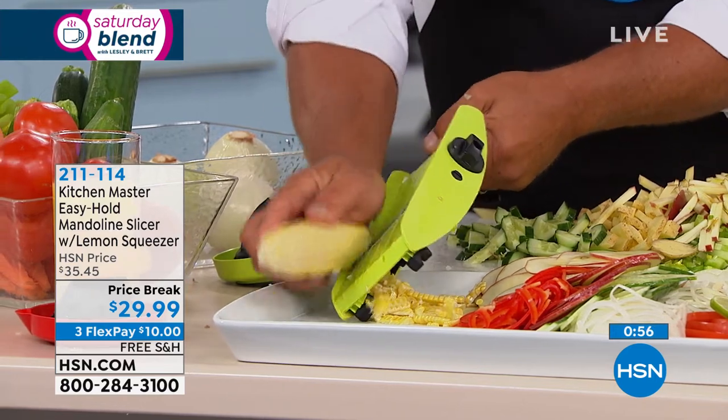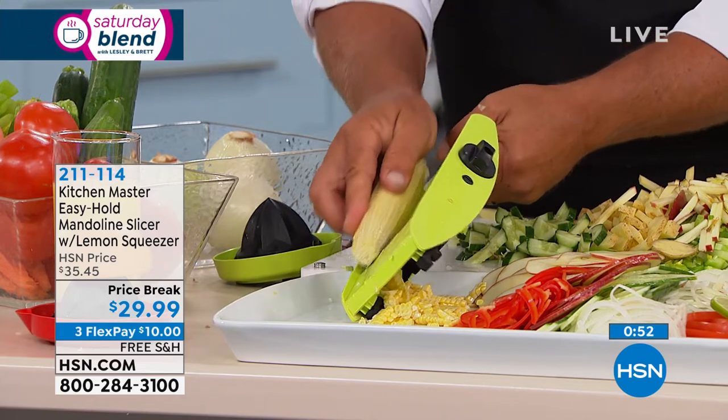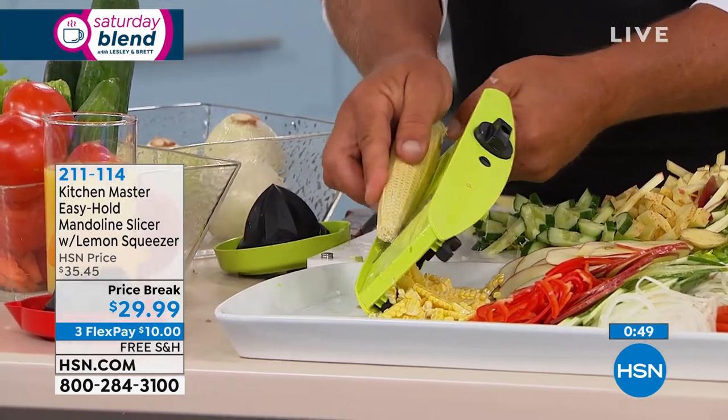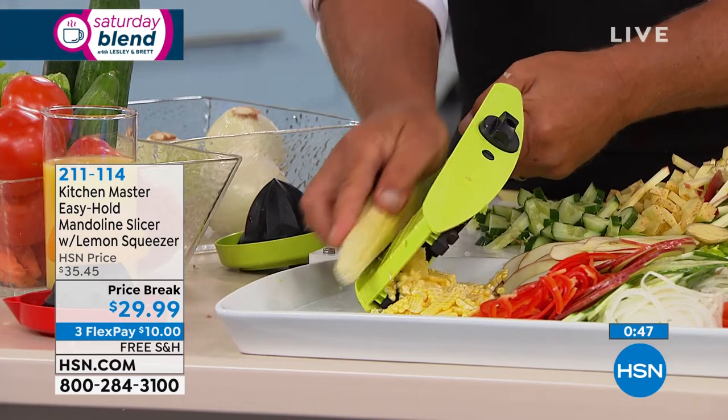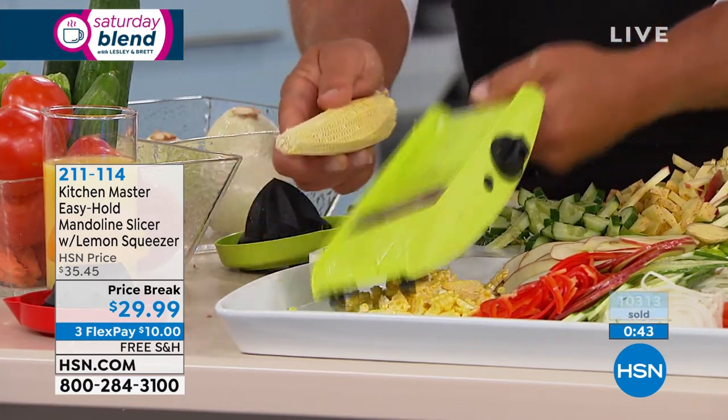Every time you brush it through, give it a little turn. At home, put an oven mitt on your hand when doing this, because you can't use the safety holder. Whether it's blanched corn, cooked corn, or raw corn — for creaming or steaming.